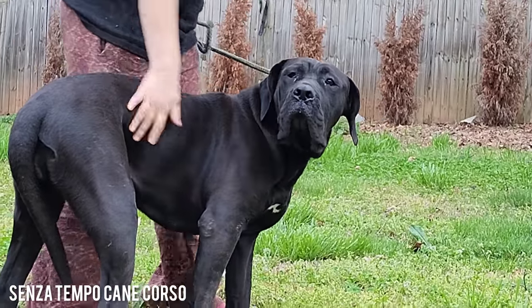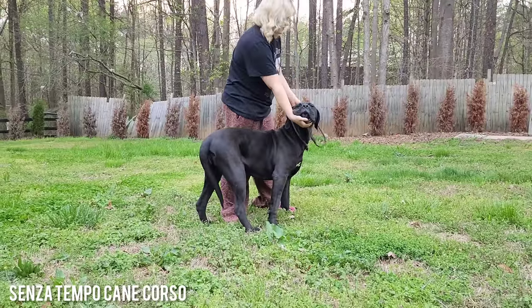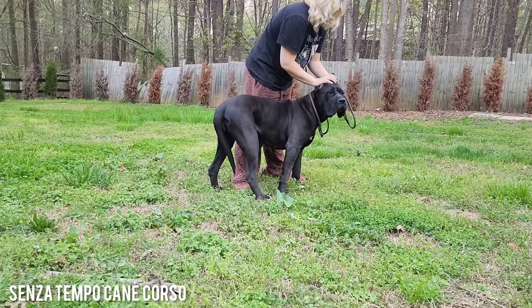Her not being cropped and docked definitely does throw off the look of the dog, for sure.